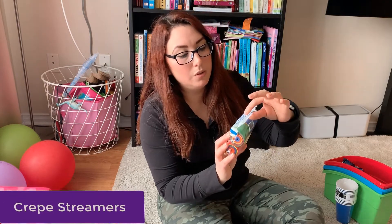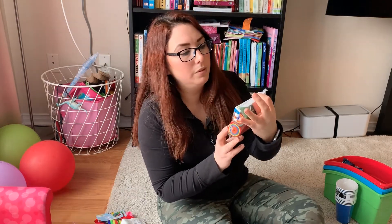I found these in the party section — these are craft streamers with different colors. I think we're going to use them for some crafts, or just put them on some letters and words so she can use her skills for pasting and cutting as well.